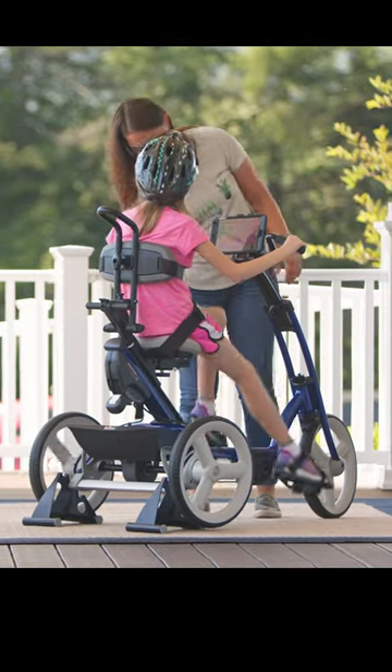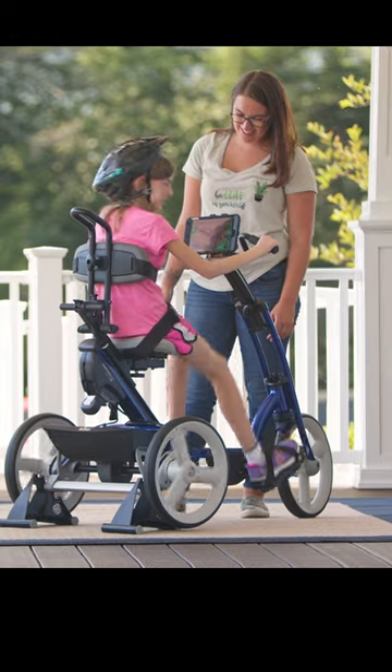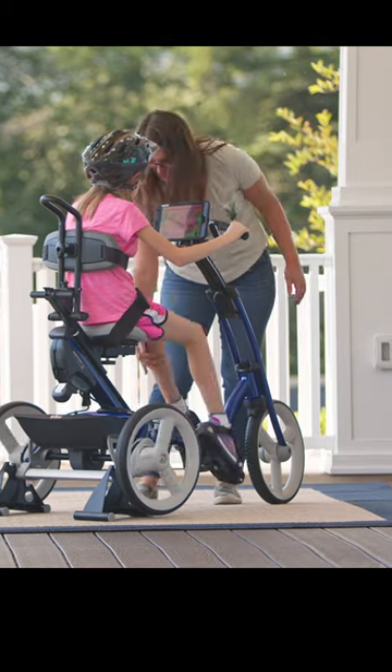This turns the tricycle into a stationary exercise bike, and it can be very effective for people on the autism spectrum or for those with intellectual disabilities, especially in bad weather or where space is limited.